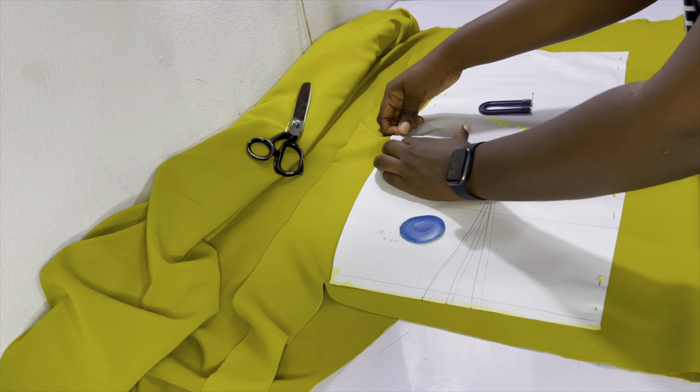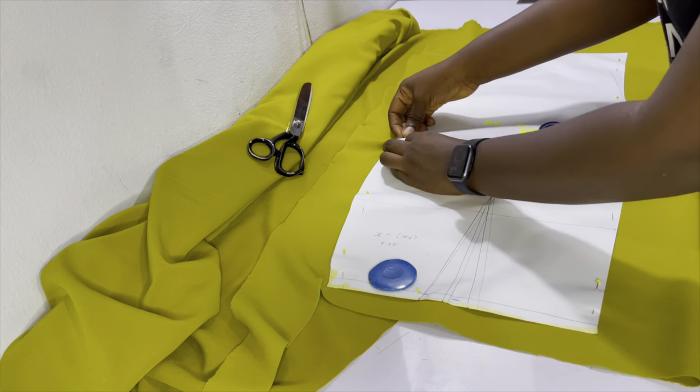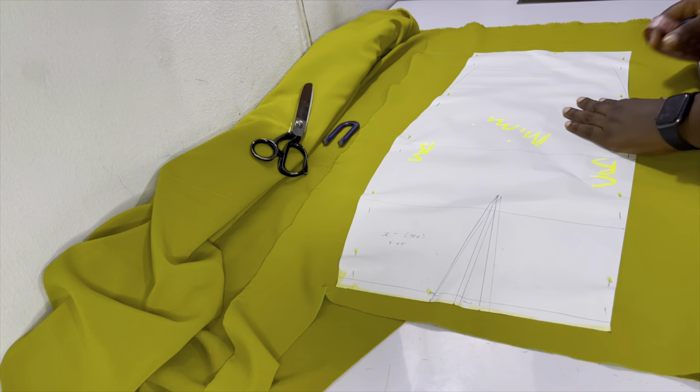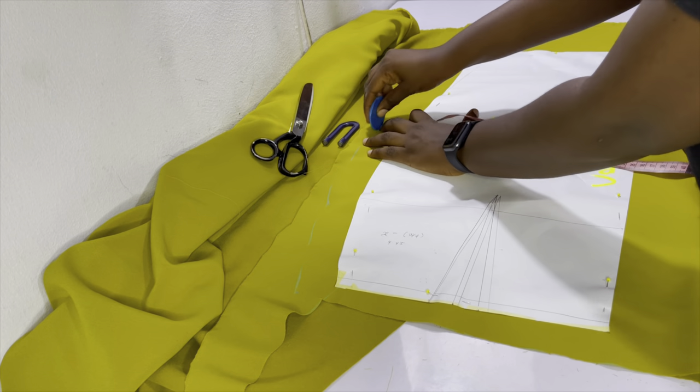A quick reminder to do the slash and spread on the back piece as well so you have the desired ruching on all your pieces — make sure you don't make the same mistake I did.